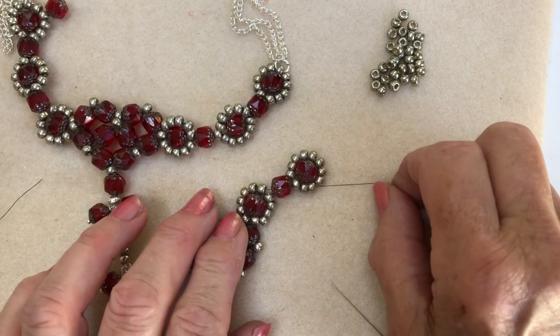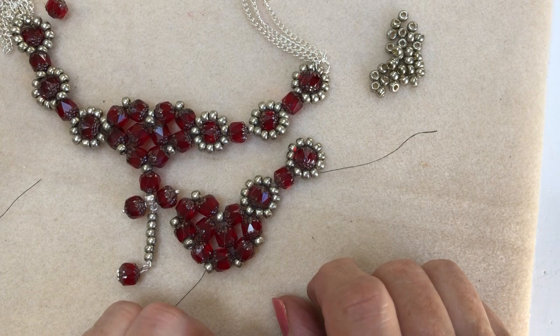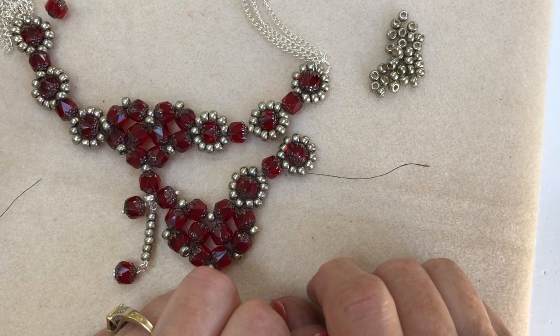I hope that makes sense, but that's how that works. Good luck — I'd like to see some of your designs on the Wall of Fame. Take care everybody, bye bye!